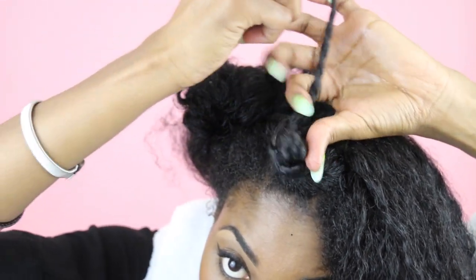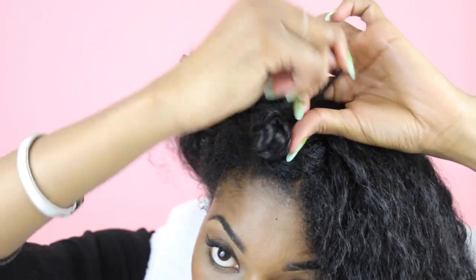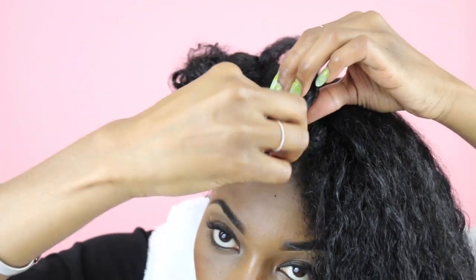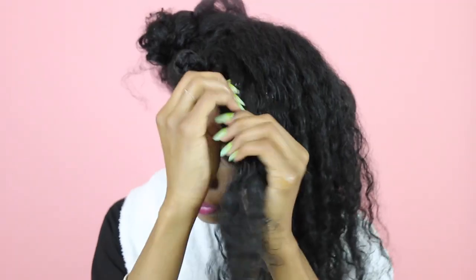Use one hand to hold the twist taut and the other hand to guide the twist around the little Bantu knot you're making. It's really simple — just continue to spin around and around until there's no more twist left to spin and you have a little Bantu knot. Then just move on to the next section.